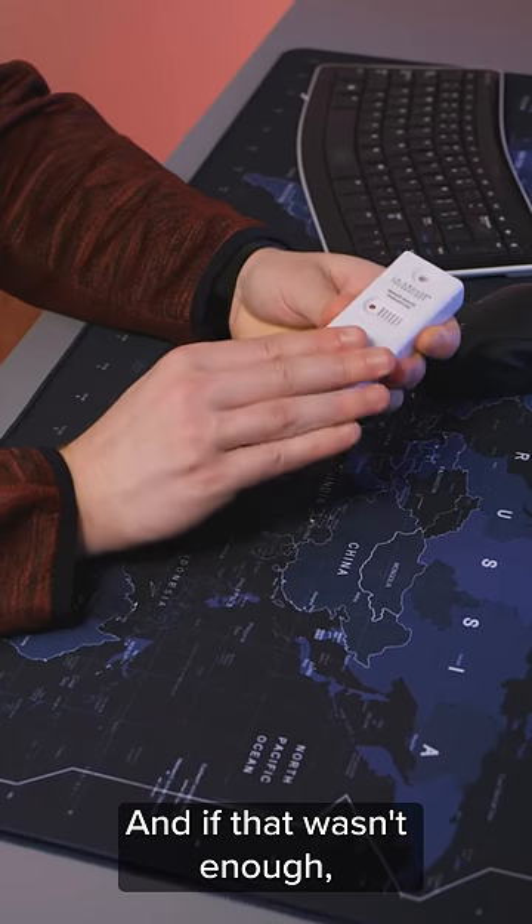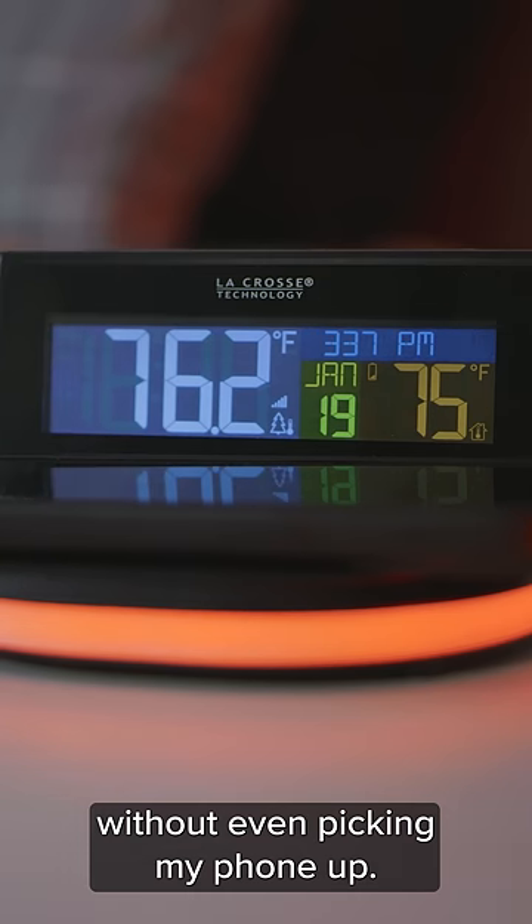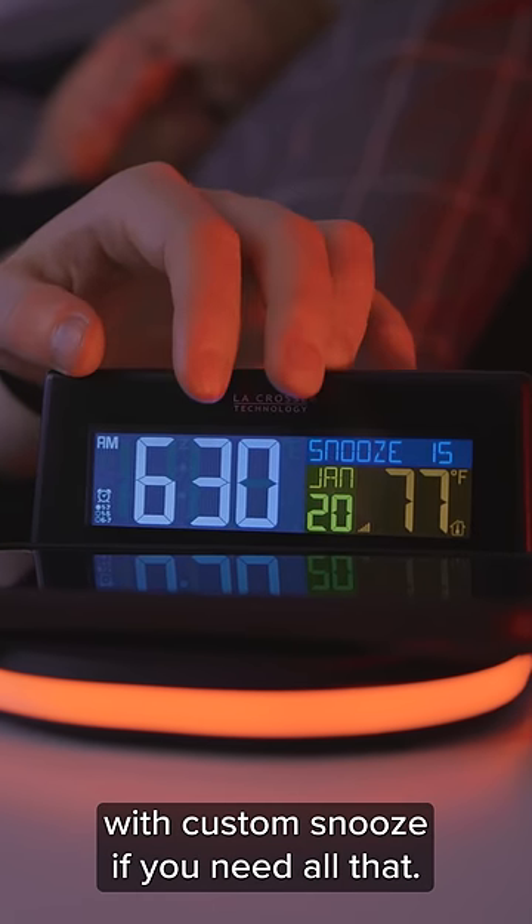And if that wasn't enough, this thing comes with a wireless outdoor sensor. Now I can check the temperature without even picking my phone up. It has your normal alarm functions with custom snooze if you need all that.